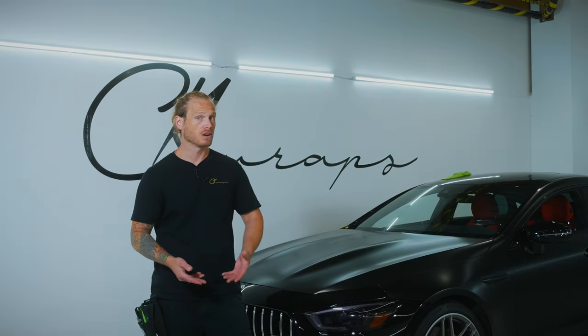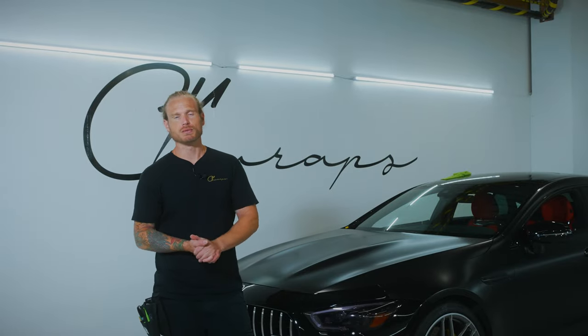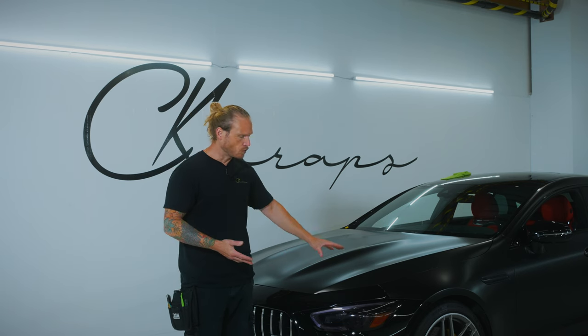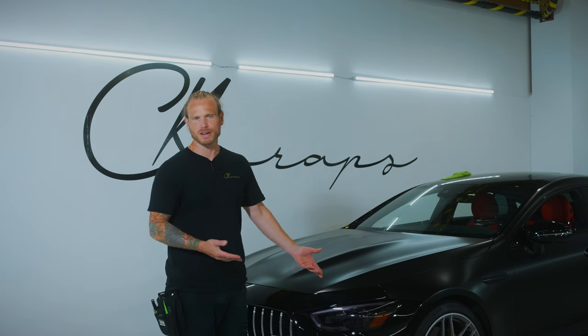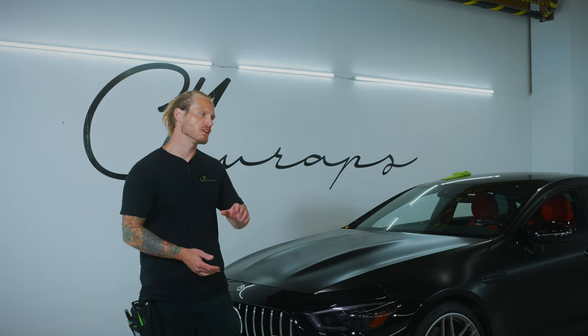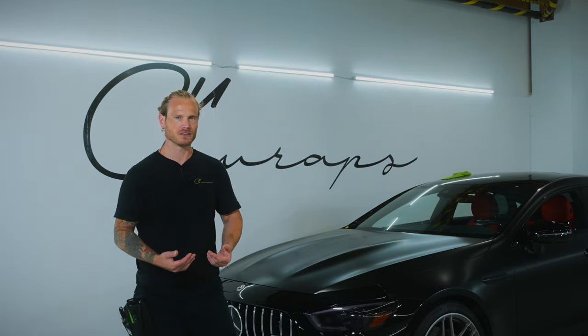The glue is only so strong, so it can only hold the vinyl in place for so long. You don't want your glue to be too strong, because if it is, removing the wrap can be a problem. You need a balance. Your vinyl will typically fail or pull back off edges simply because it's been over-stretched. Even if you haven't cleaned them, sometimes it'll just fall off a little bit, but it won't pull off the edge.